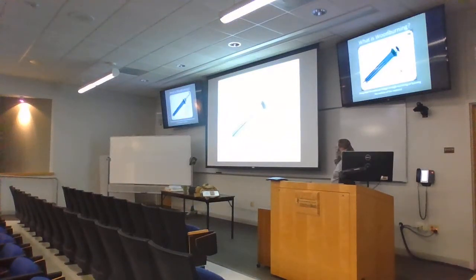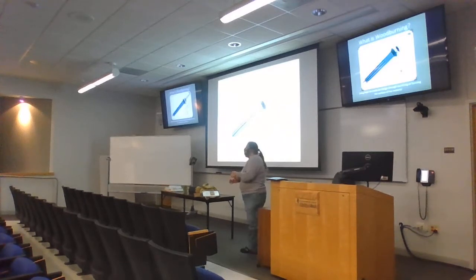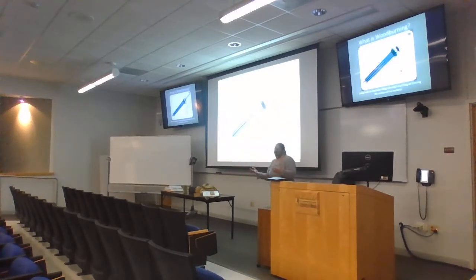What is woodburning? Woodburning, in general, is using heat to create an image through scorching or burning a material — not necessarily wood. Woodburning typically is applied to wood, but the bigger picture is pyrography. You can use it on other materials: you can use the wood burner on paper, on leather — basically any material that burns and does not give off toxic fumes, you can use it on.